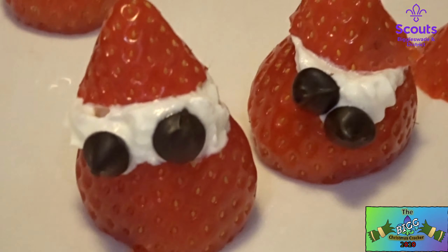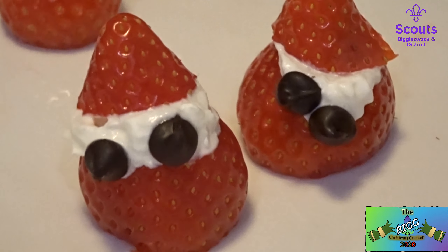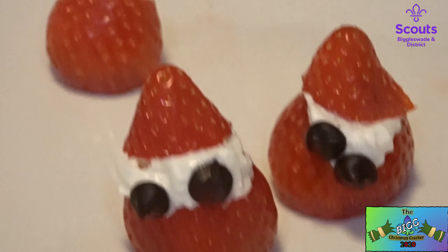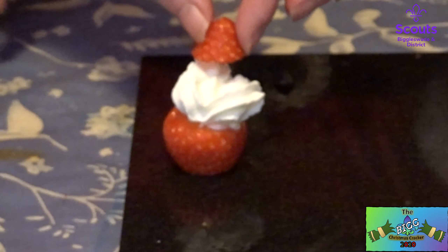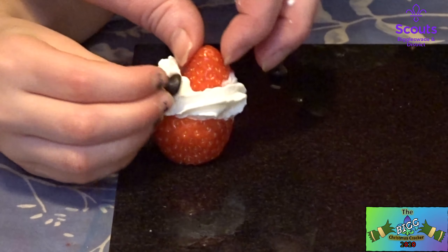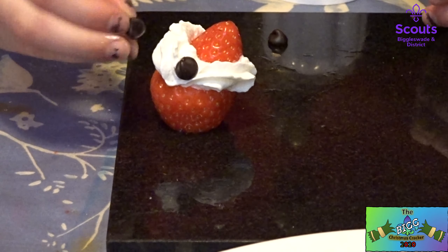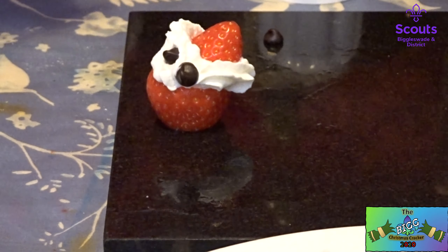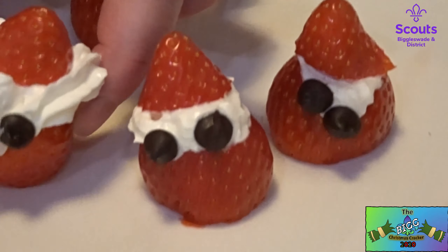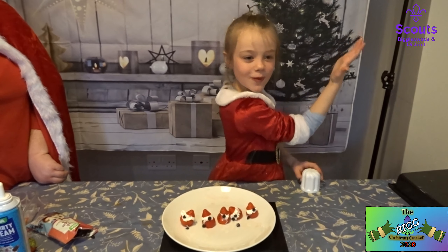Here we are — shall we do another one? I think you just have to be careful when you're putting the hat on, that you don't over-squash the cream. So just rest the hat on. You put too much on. Then get the eyes on. There is your Santa. This is how you make your Santa.